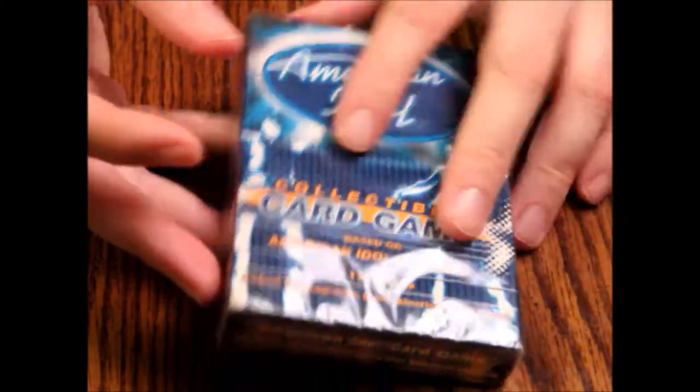I believe this is a two-player starter but I'm not a hundred percent on that. It doesn't say how many people are supposed to be able to play — that's a little confusing. This is put out by Fremantle Media in association with FLIR. There is a drawstring here but the plastic is so old it's starting to come off, so let's see what we've got inside.